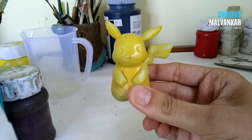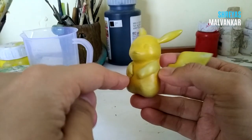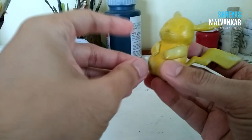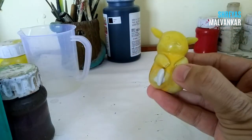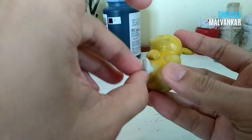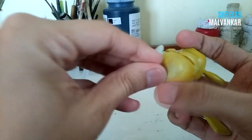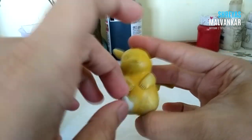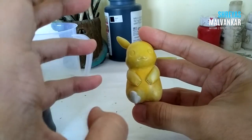In part 3 we completed the Pikachu body, and now it's time to make his legs. His legs are very small and easy to make — just have to put a little clay there and merge the part towards the body. Welcome to the final video of this tutorial series. In this video we are gonna complete our Pikachu.